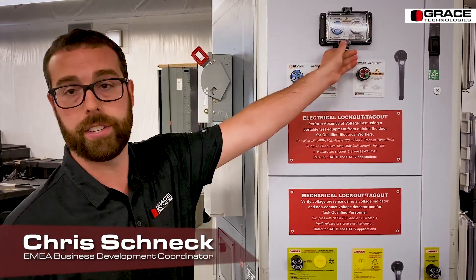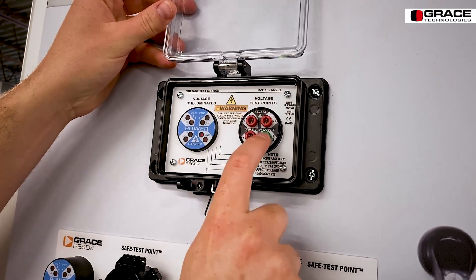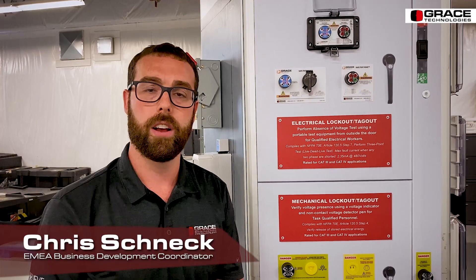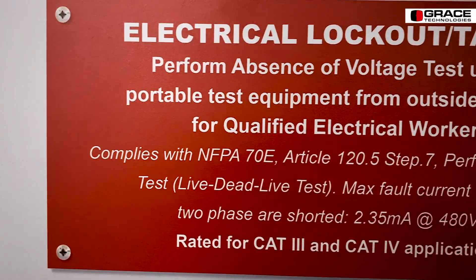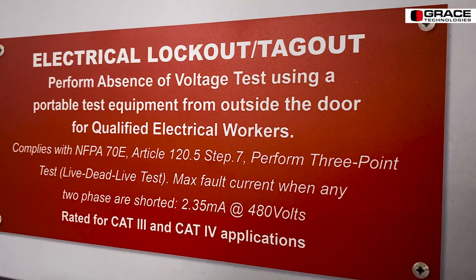What this device does is it allows you to use a voltmeter or a multimeter to physically test each phase conductor, phase-to-phase and phase-to-ground, to verify the absence of voltage. This complies with NFPA 70E, Article 120.5, the process for establishing an electrically safe working condition. The specific step I'm referring to is step number seven, which states that you must test each phase conductor, phase-to-phase and phase-to-ground, for the absence of voltage.